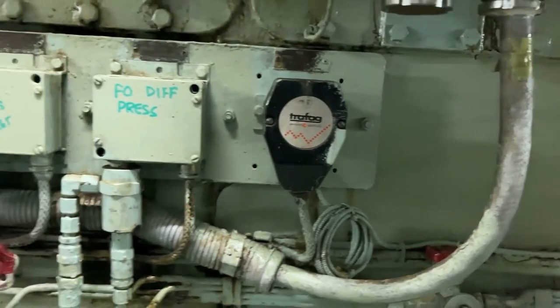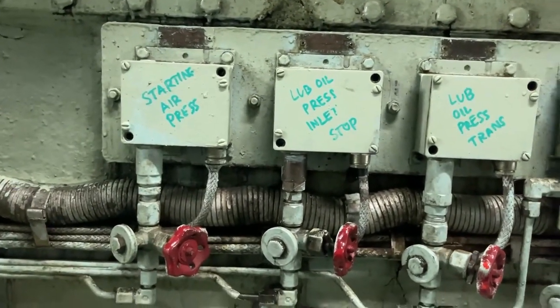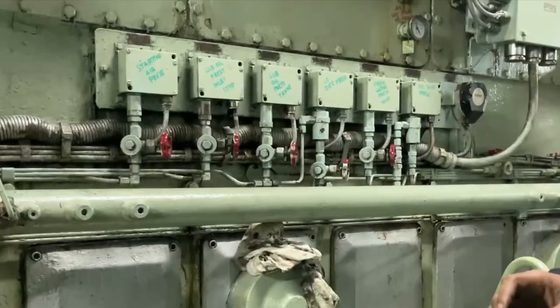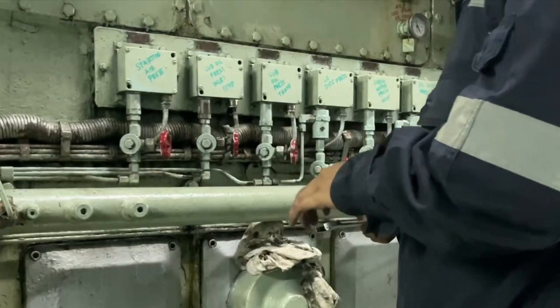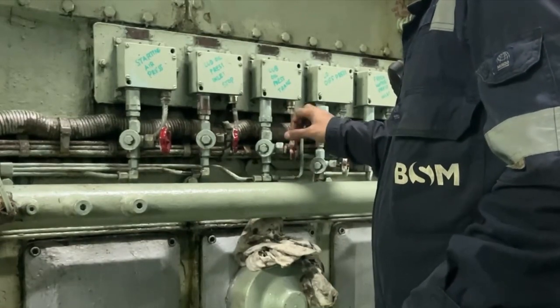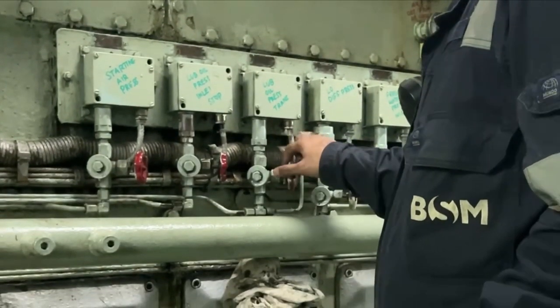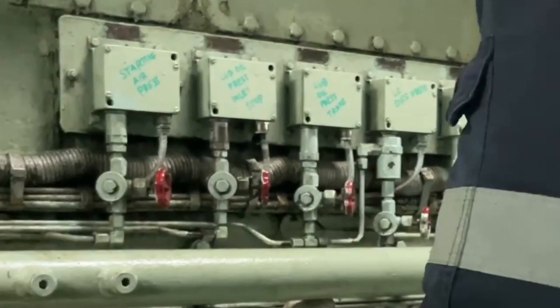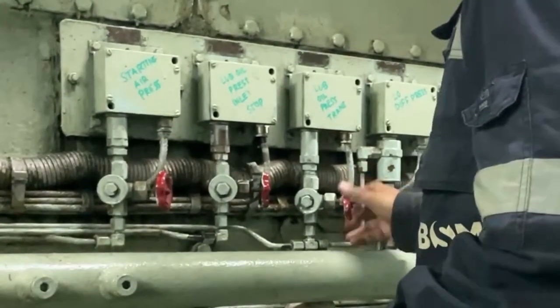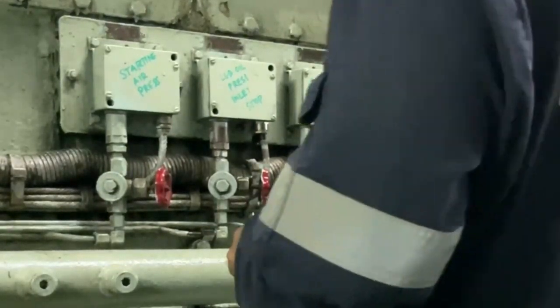All these pressure switches use the same testing procedure. You have to close this red color valve and open the nut so that the line pressure will get reduced and the set alarm will be activated. I am not going to show you the same process again and again, as all pressure switches work on the same function and the testing is the same.